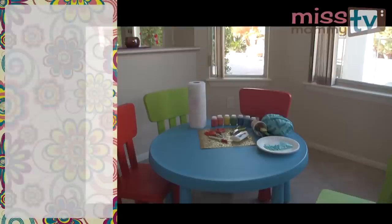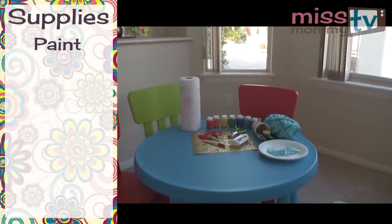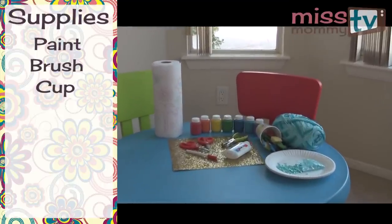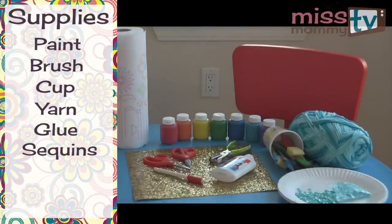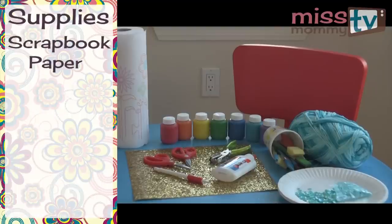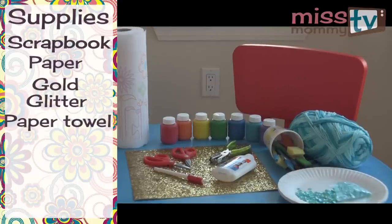Here are some supplies you'll need for your paper plate rainbows: paints in rainbow colors, a paintbrush or sponge brush, an old cup, yarn or string, glue, blue sequins, a hole punch, scissors, paper plates, glitter scrapbook paper or gold glitter, paper towels for cleaning, and a pencil.